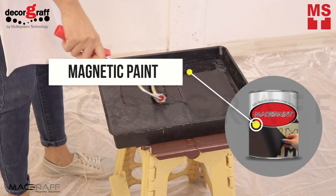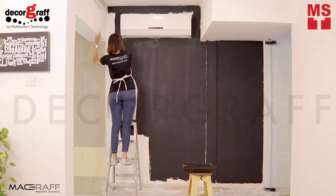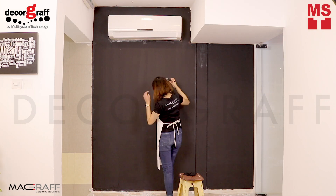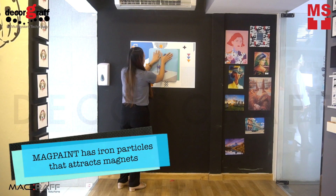To create a magnetic wall, you can use our Magnetic Paint. MagPaint is used to make a magnet stick to the wall or any sign surface. It can be painted over with standard wall paint to make it look like a standard painted wall. MagPaint has iron in it to make the magnet stick.